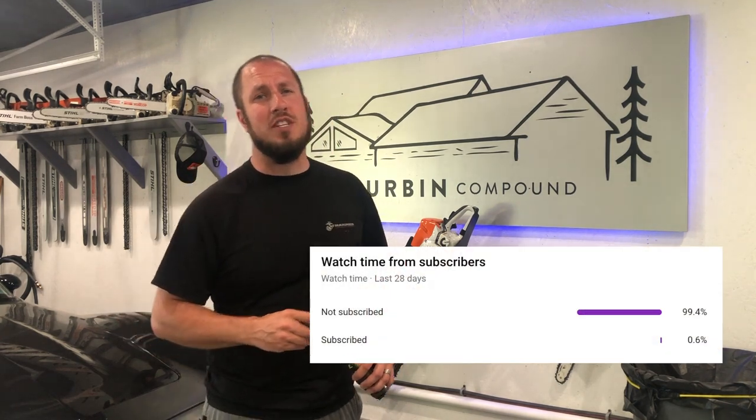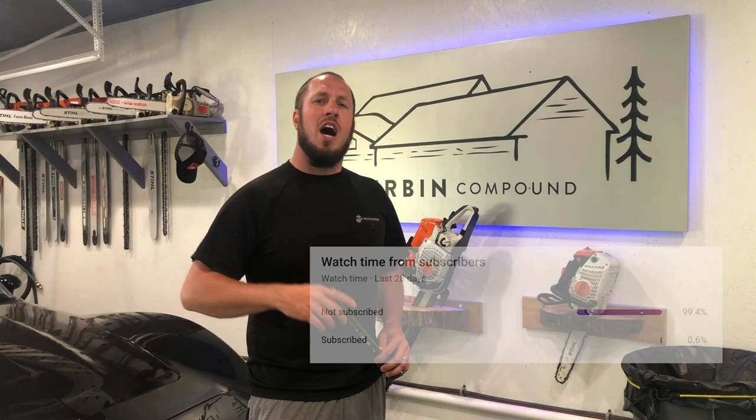What's up everyone? Welcome back to The Durbin Compound. If you haven't met me already, my name is Devin Durbin. Chances are you haven't been around the channel yet because 99.4% of you guys aren't subscribed. I hope that you find value in my content today and consider clicking that subscribe button.